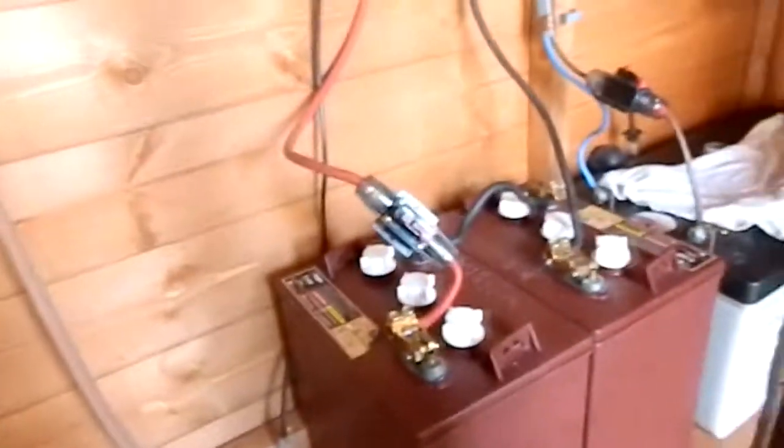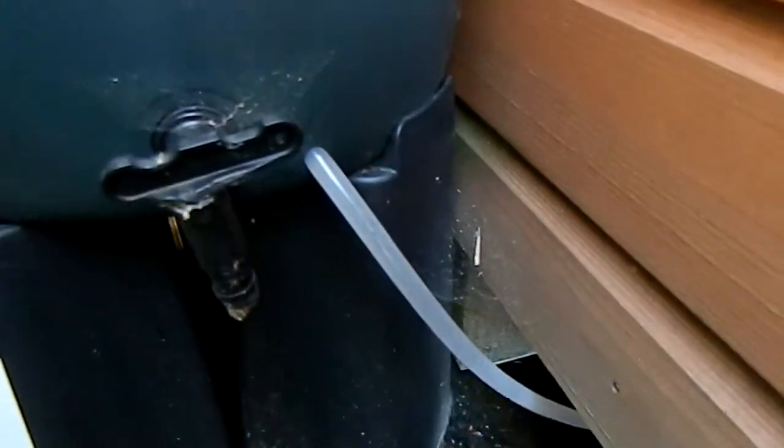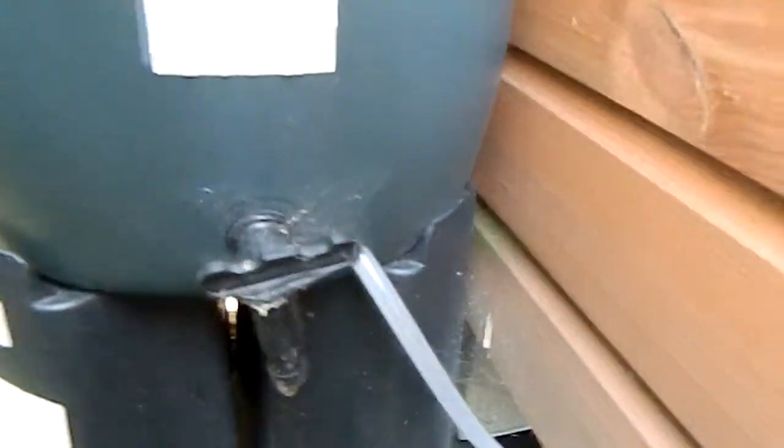It's just enough to circulate the water around gently. And this is just a large water butt which takes the whole water coming off the air conditioner, water chiller, and the solar charge controller. It's always quite full.